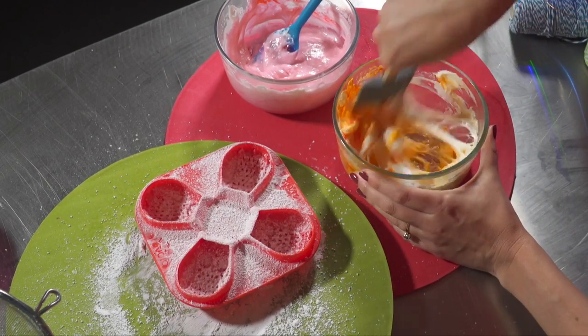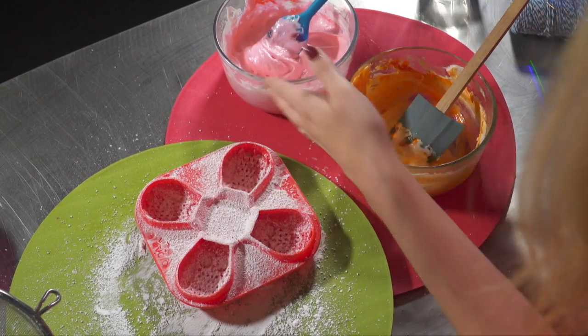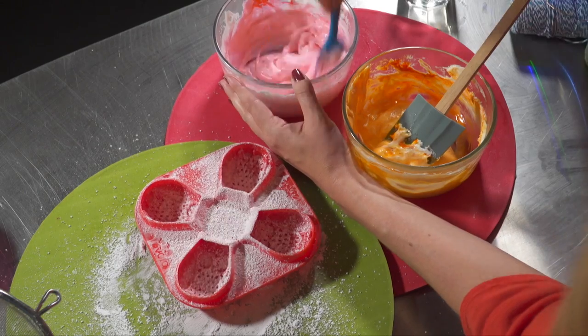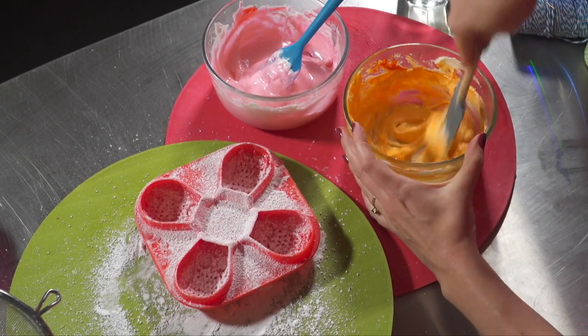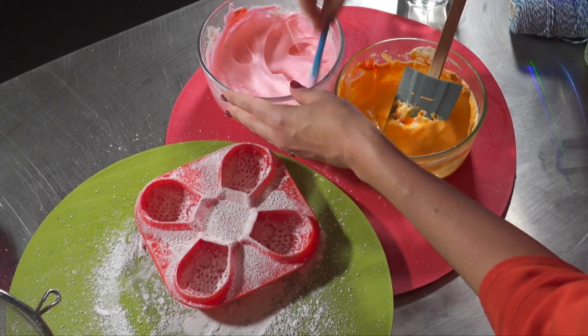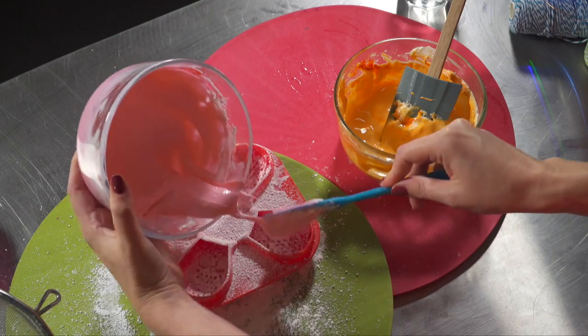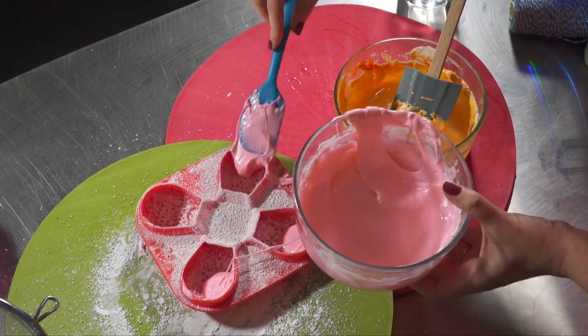Now we want it so we can pour it, so I'll put a little bit more water in. Only add a little bit at a time because you can't take the water out. Remember you've got to work really quickly because your marshmallow will set. Time to get pouring — I only do a little bit at a time so you can see both colours, so do a spoonful in each.